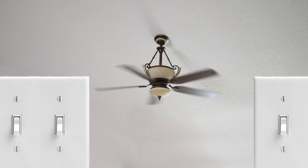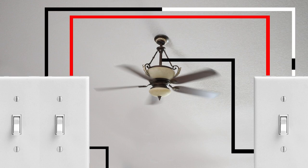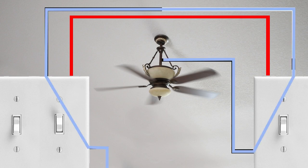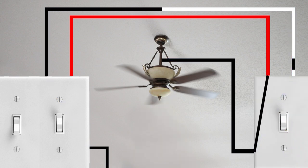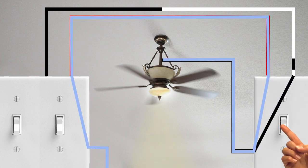This fan also has a light, so it needs power to run that light. In this case we have two three-way switches for the light. The way this works is power comes from the circuit through the first switch, goes across a traveler wire, down to the other three-way switch, and into the light itself. We can use the other switch to turn the light off, then turn it back on by flipping a switch again — the power goes to the other traveler wire. That's essentially how a three-way switch works.